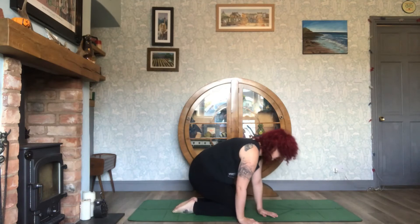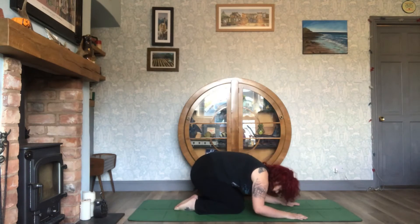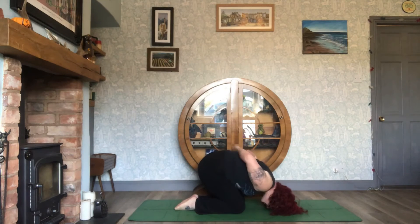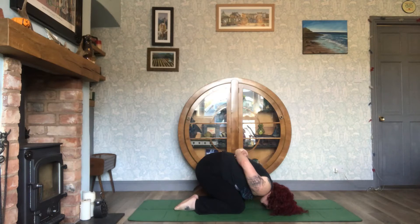Bring the knees and feet back together and come into your child's pose. If you want to grab hold of your elbows or wrists behind the back, you can. Remember, you can always put a block on the mat to rest the forehead on as well.